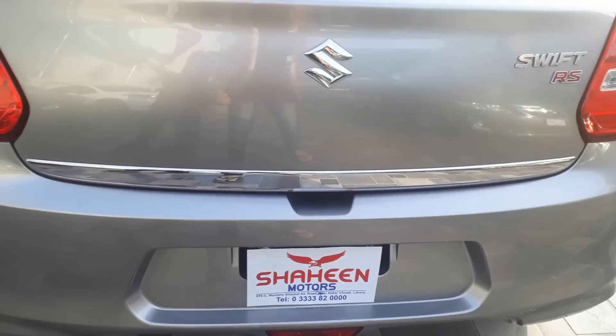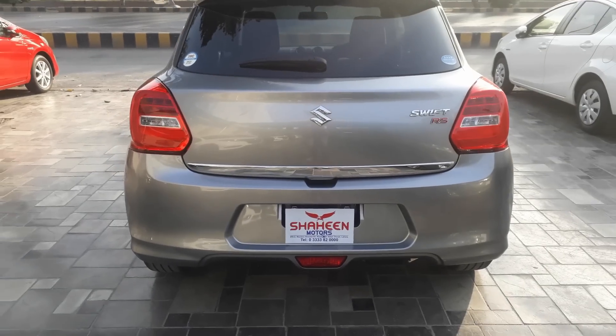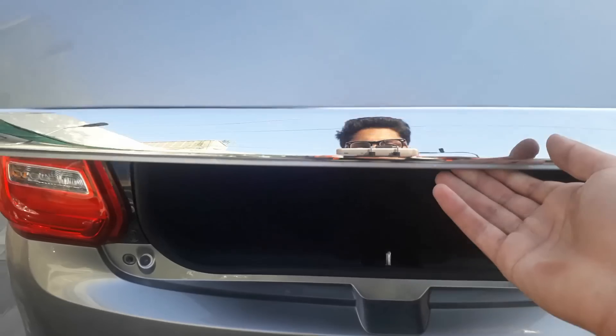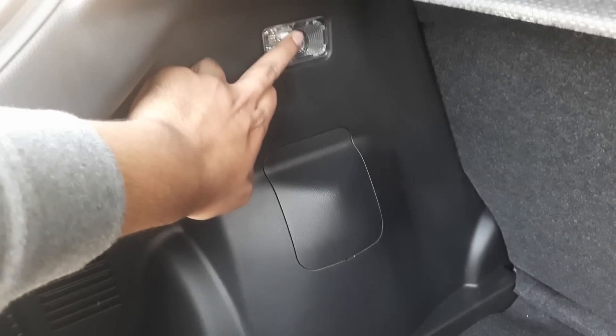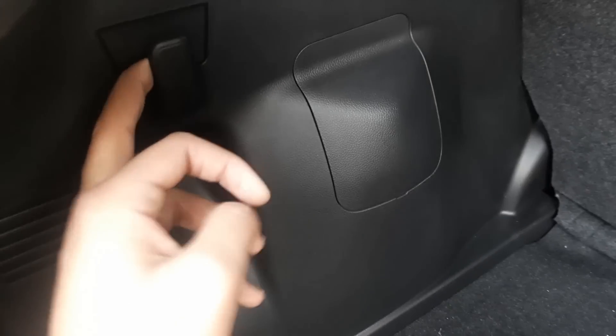There is an electromagnetic tailgate opener on the car. As a hatchback, there is very good boot space with a boot lamp situated right inside. There is space for holding shopping bags, and a boot separator is also provided. Below you will find a steel rim spare wheel rather than an alloy wheel. Overall, it is a decent boot space.